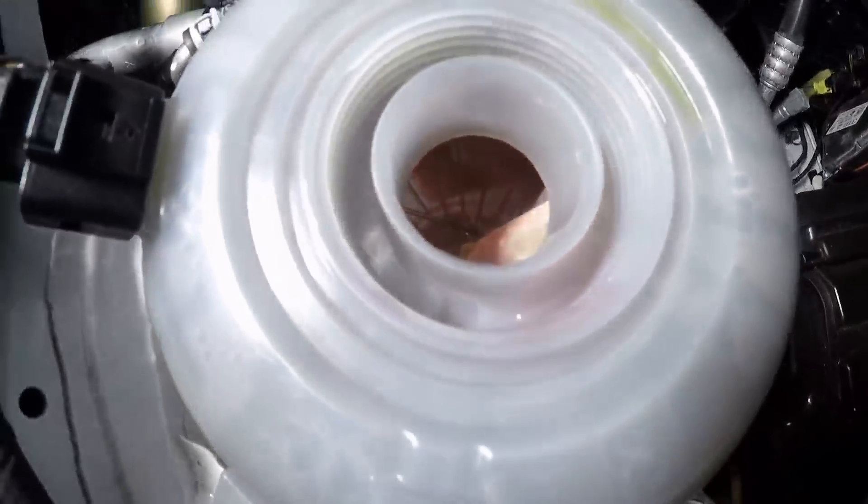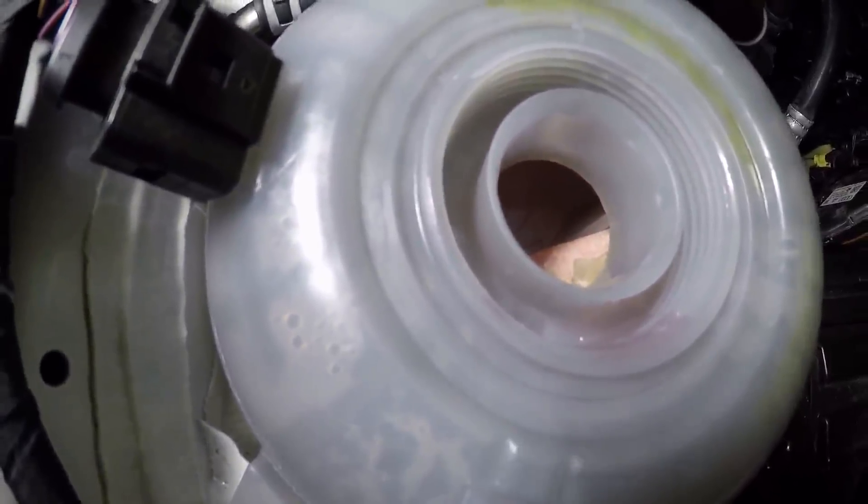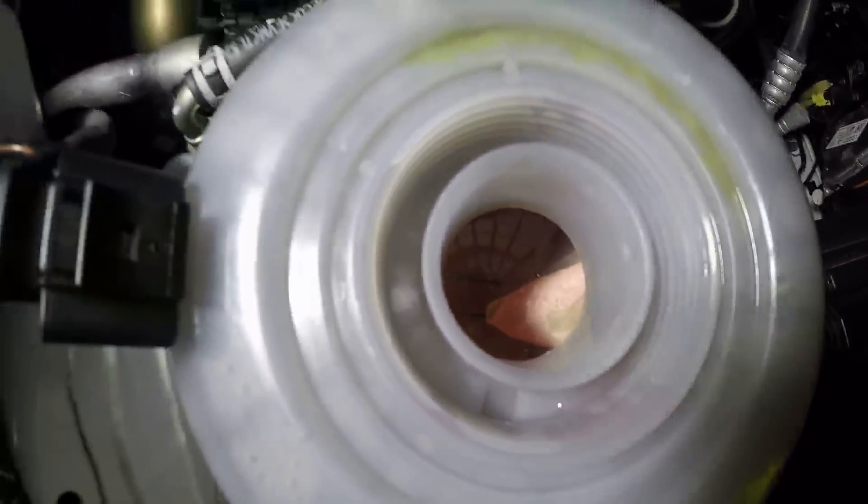Some people choose to take out that packet. The purpose of the packet — obviously there's a reason for it — is that it just extends the life of the coolant. But I would rather not take that risk. I do maintain my cars very well, so I'm going to very carefully get that out.